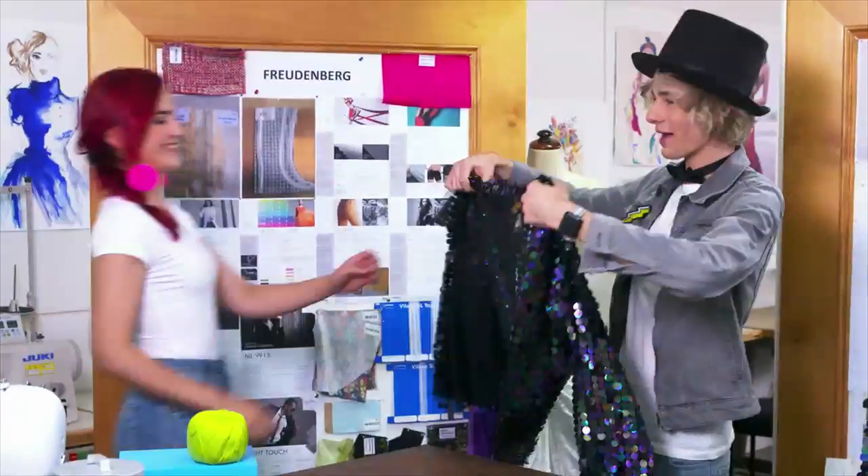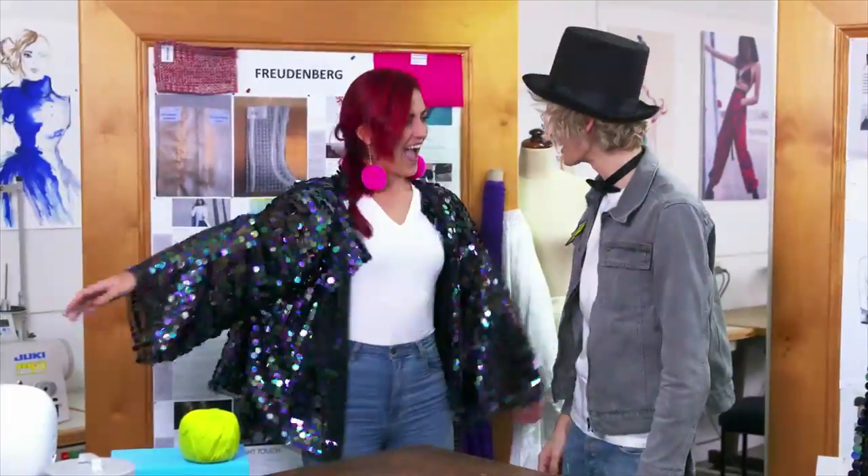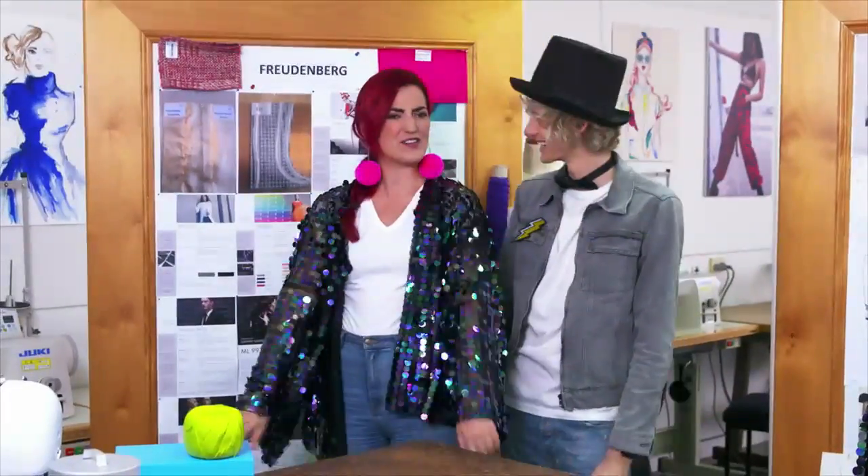You just watch people bow down to you as you put this on, and once they find out that you made it, you'll have orders coming in everywhere. I love it, it's so sparkly.